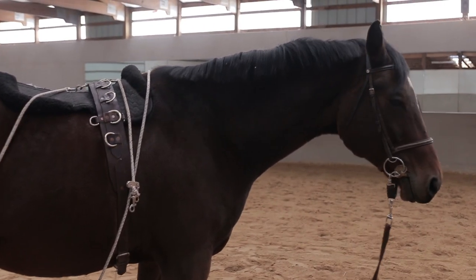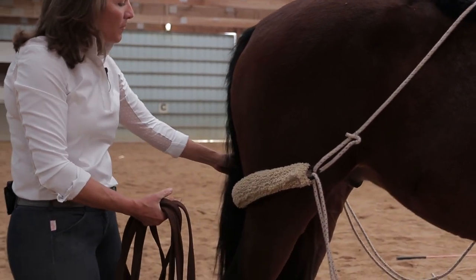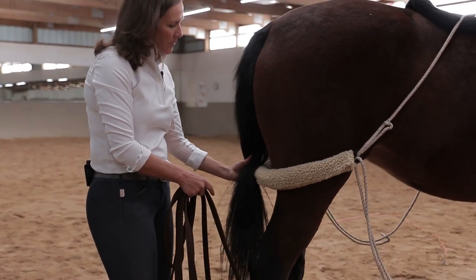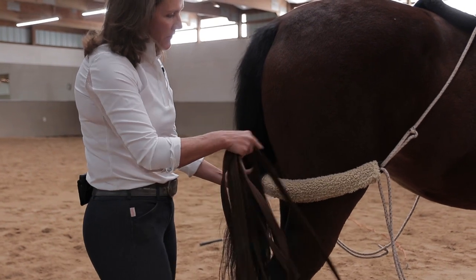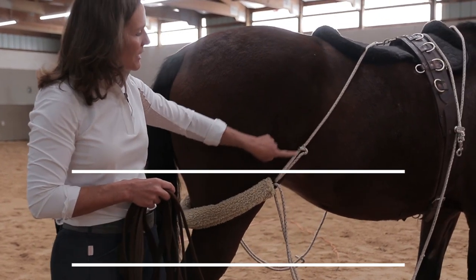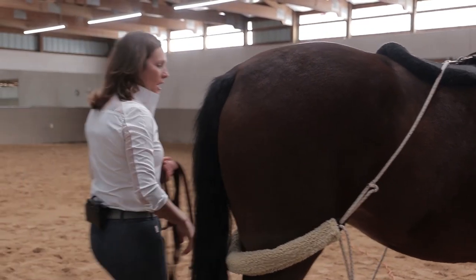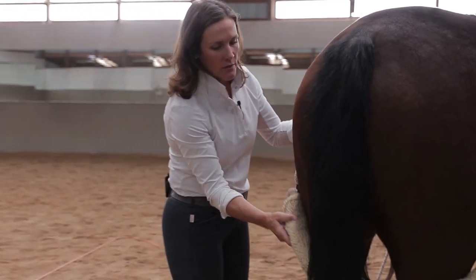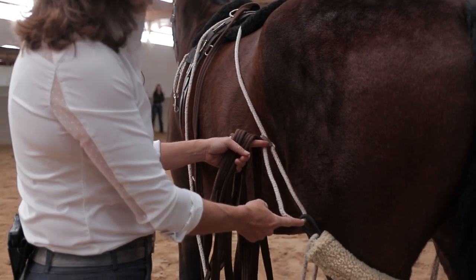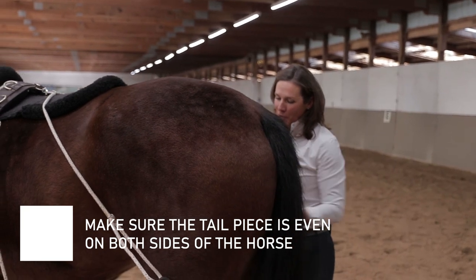Razzle is even looking at me right now letting me know that's not where it goes — horses will give you a lot of feedback if you're watching and listening. Placement-wise, I'm looking for it to stay out from the bottom of the tailbone. The bone of the tail stops here, and the Pessoa system stops right at the base of his tail — not letting it get too low. Whether it's a pony or a warmblood, I'm making sure it's even on both sides.